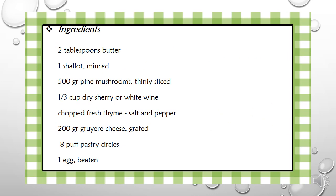Ingredients: 2 tablespoons of butter, 1 shallot minced, 500 grams of pine mushrooms thinly sliced, 1 third cup of dry sherry or white wine, chopped fresh thyme, salt and pepper, 200 grams of gruyère cheese grated, 8 puff pastry circles, 1 egg yolk.